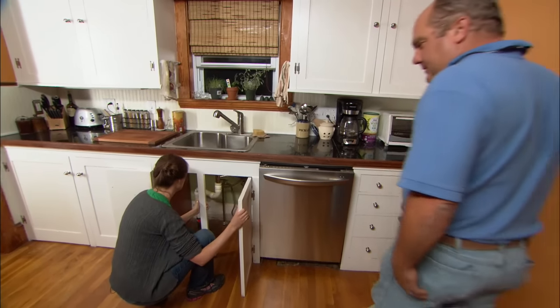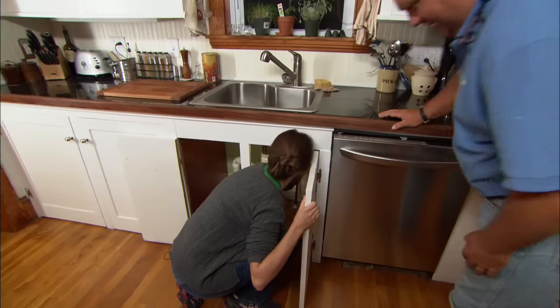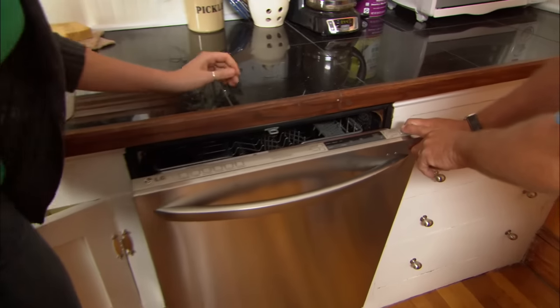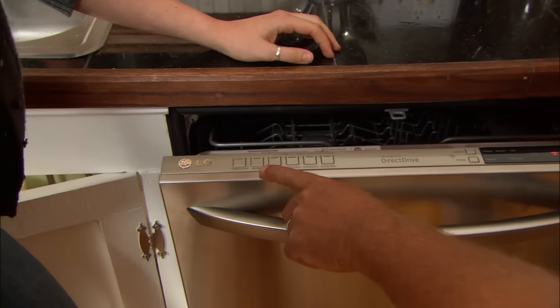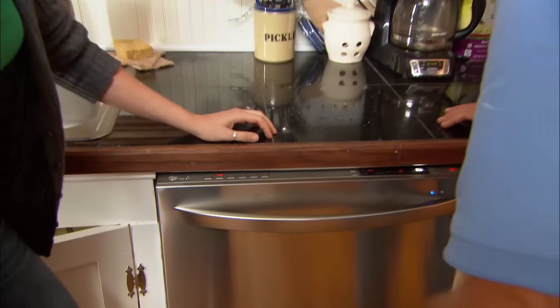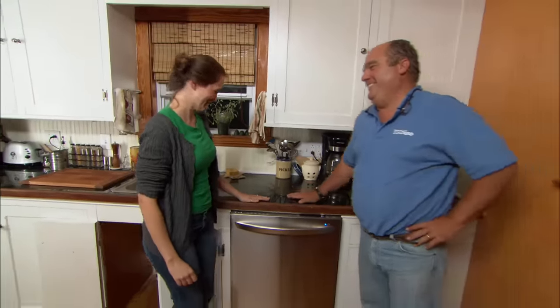Water's back on. Any leaks? Nope. No leaks — we got lucky again. Plug in the electricity. There's a power button right here — makes a little jingle when it starts. There are some buttons right here; normally you'll hit that one. And there you go. Wow, you have a dishwasher! I'm actually excited about doing my dishes tonight.